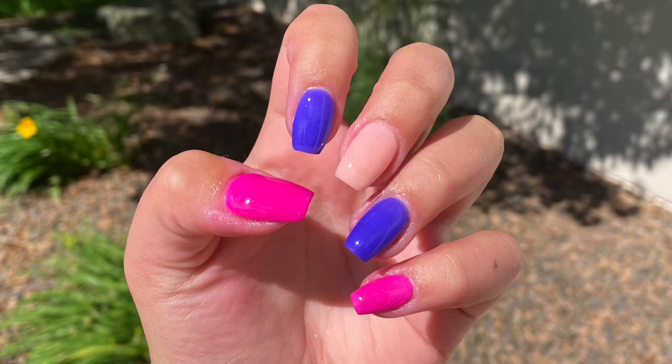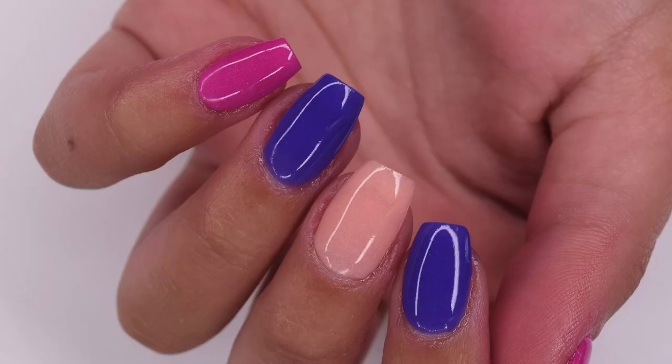Here is the finished manicure I was able to create using the Panda Dips July Exclusive Collection. I absolutely love this color block technique — I think these colors go together really well and I'm super happy with how the products worked. If you guys enjoyed this video, be sure to give it a like and subscribe down below, and I will see you in the next one.